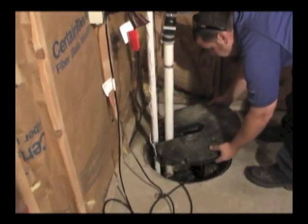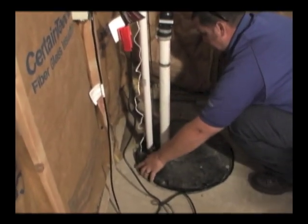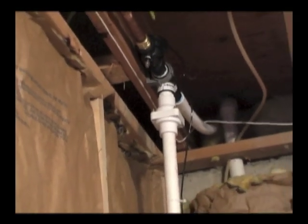The sump cover is replaced and all the cords, pipes, and wires are straightened out and the job is left nice and neat. Here it is from top to bottom.